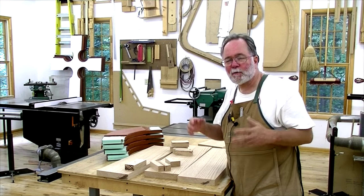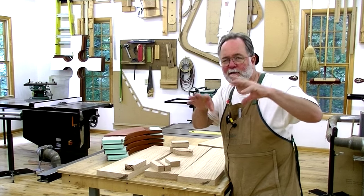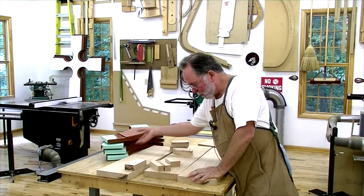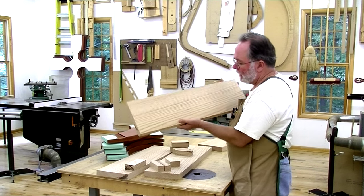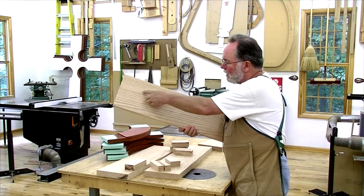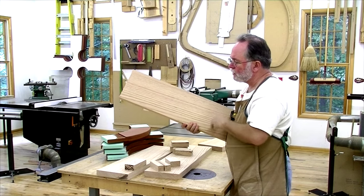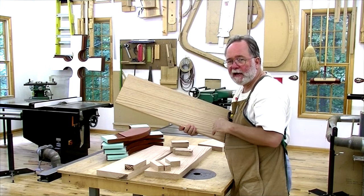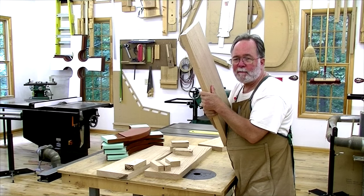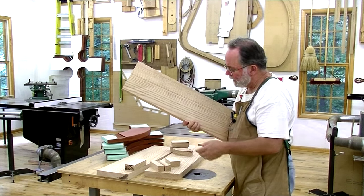Now it's time to work on the circle that goes around the cross, between the walnut and the red oak cross. I'm using red oak for that, and I've cut some pieces and marked a rough outline so the grain is essentially in line with the axis of each piece. I'm able to make these out of single pieces of wood, which saves a little time and expense.